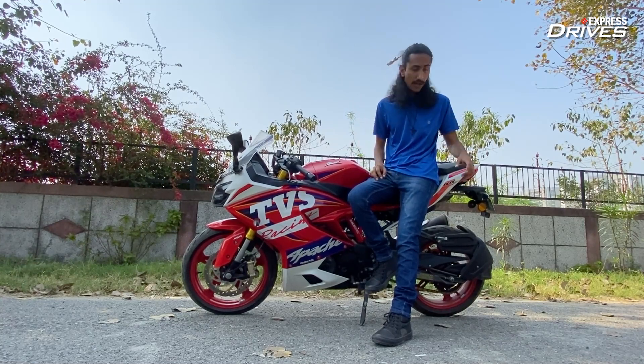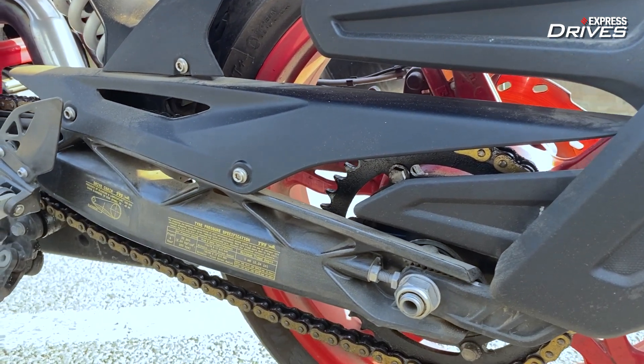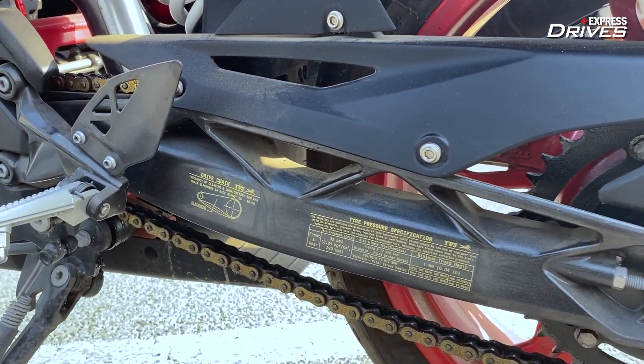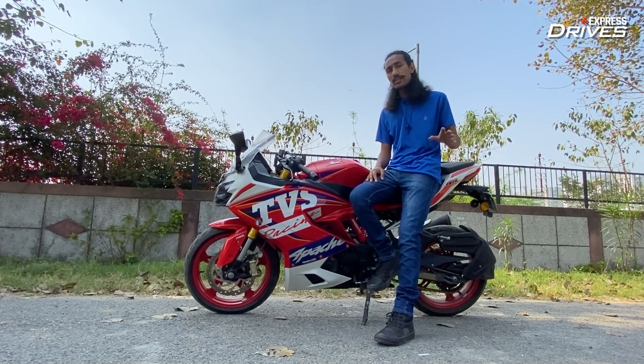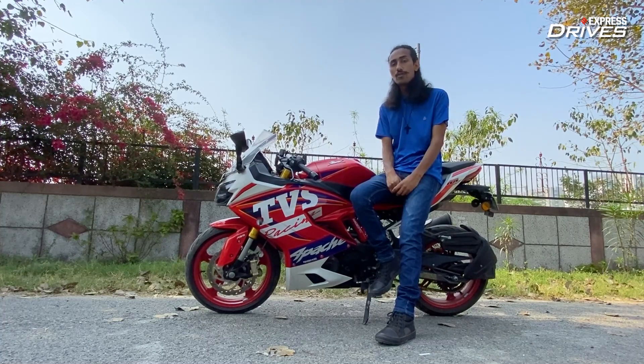Moving on, you also get a brass-coated chain. This is something which common folk will definitely appreciate because it will increase the life of your chain. Brass is more resistant towards corrosion, so when it's raining or damp, there is less chance for the chain to corrode and rust off. So, this is definitely a very good option.